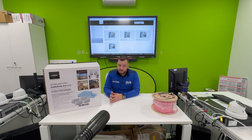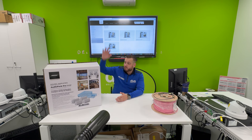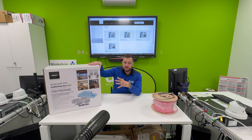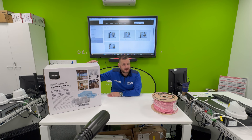DVS are very well known for CCTV, access control, intruder, and fire. We are also in the audio space. One of those fantastic brands that we work with via the Midwitch Group is Bose Professional. Everybody knows the Bose brand — it's synonymous with quality sound and ease of use. This is the Bose Professional range and they've introduced something really quite fantastic to the marketplace.